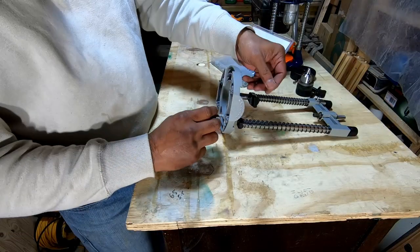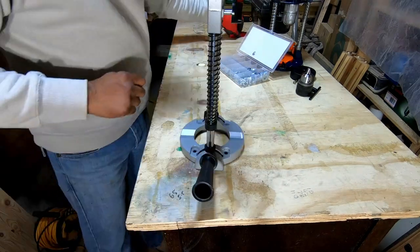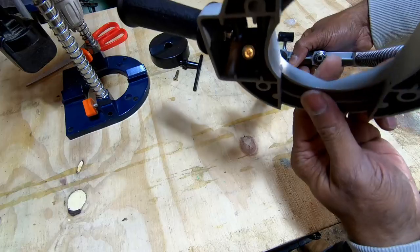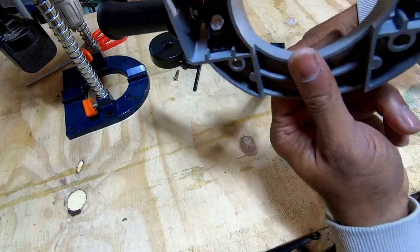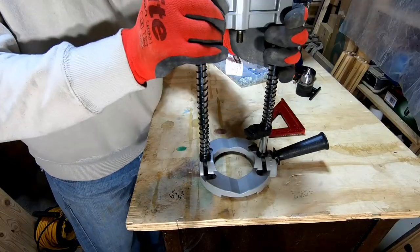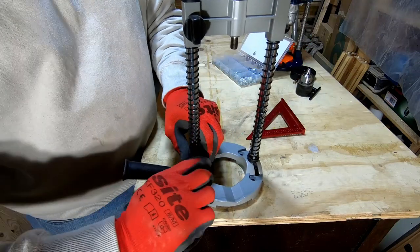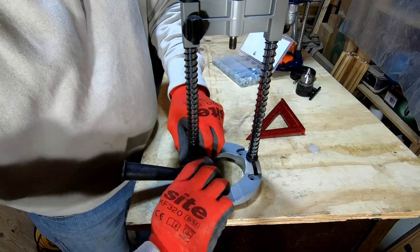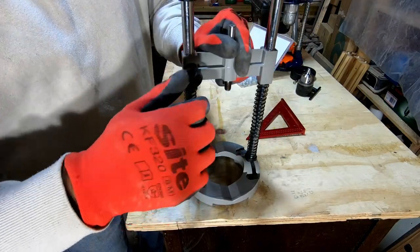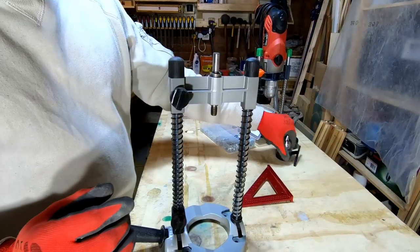Before you do any plunge, make sure you've got the angle dialed in — I just use my square for that. A few things to note: there's a stop block so when you push it down it'll just hit that stop block and stop there. You also have a stop block at a fixed position so your drill depth stays constant.